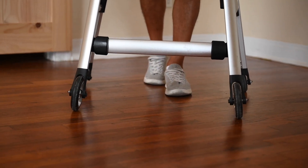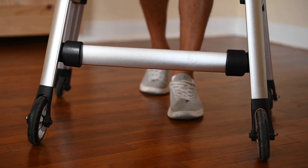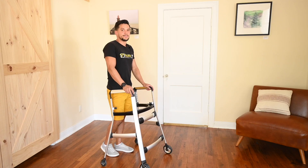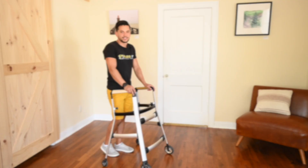Unlike other walkers that allow for steering in different directions, the Matrix ensures that the direction of walking is straightforward, providing more stability and reducing fall risk. These features are the reasons why the Matrix Gait Trainer is a great alternative to other walkers on the market, providing a safer and more stable walking experience.